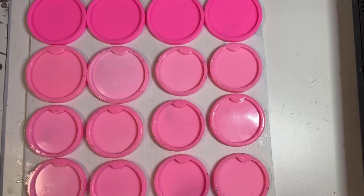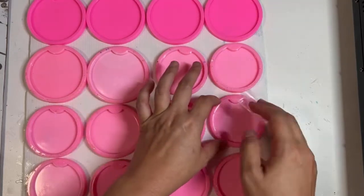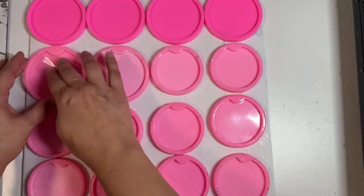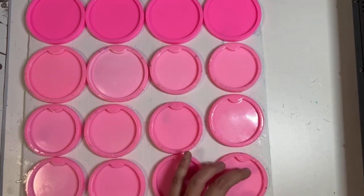The very first thing I do is use some shipping tape and come in and clean each of these molds, just to make sure that there are no particles, no hairs, or anything like that that's going to get mixed in with the resin.